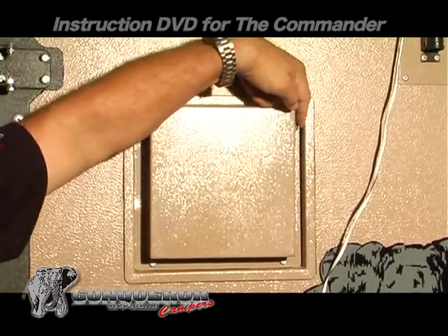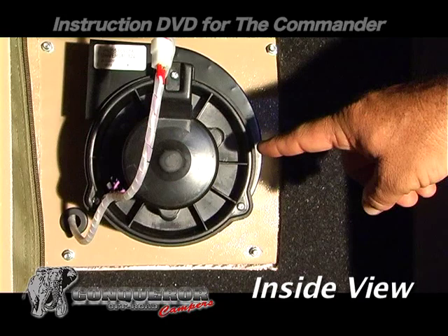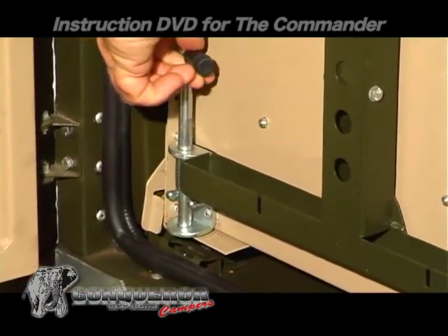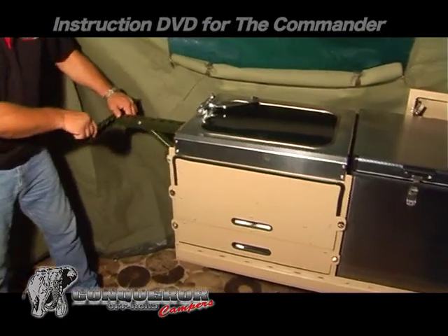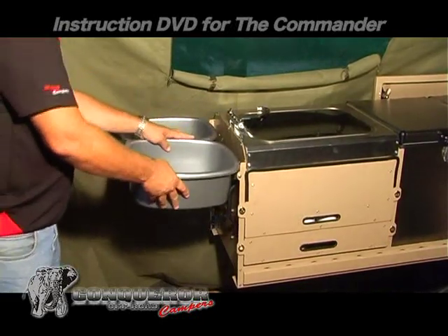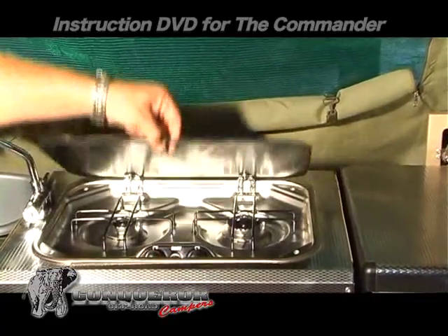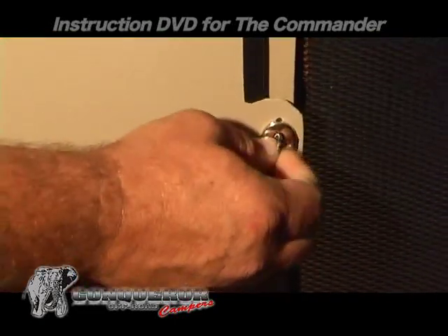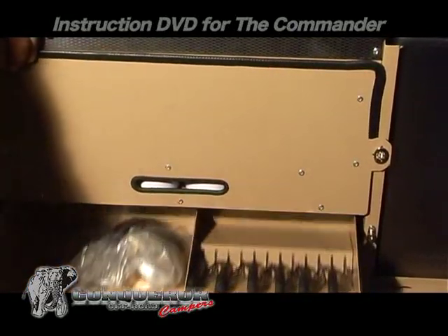The pressurized fan prevents dust from entering the caravan. The rest of the kitchen unfolds by pulling the kitchen drawer, and it further extends by unfolding the basin's bracket. A gas stove will ignite by pressing the button and can control each burner separately. Underneath the stove are cutlery drawers to cater for up to six people, as well as the fridge.